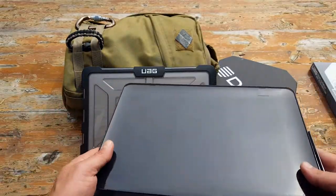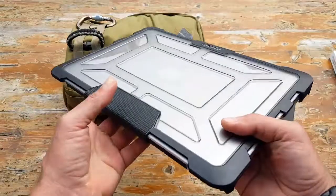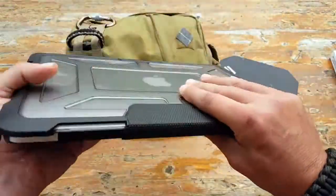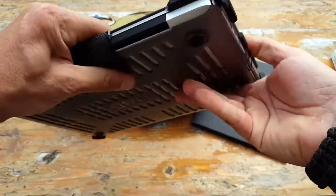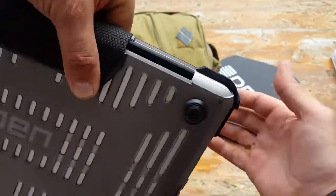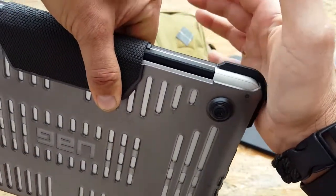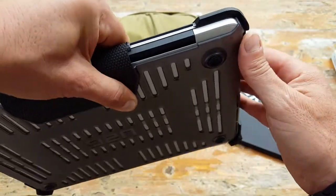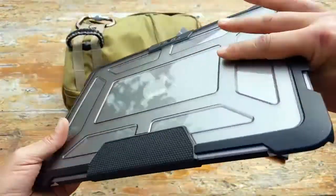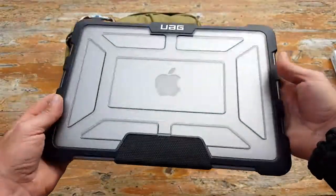Urban Armor Gear touts three-layer protection: the armor shell on the case itself, shock bumpers or cushioning — you can see the separation here so that if it falls, it absorbs most of the impact — and impact-resistant rubber. Those are the three layers they're talking about, and it's a great design.